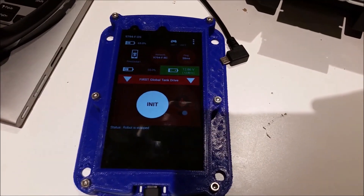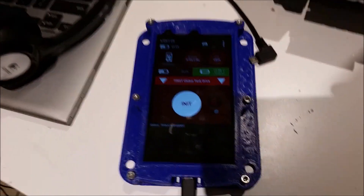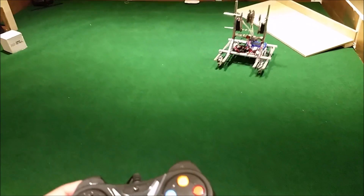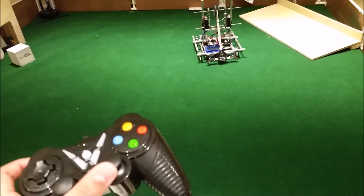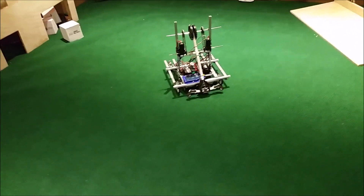Now I have the program loaded. The reason this is a phone is just because we don't have enough parts to have multiple control hubs and Fire tablets. You can see I have First Global Tank Drive selected. I'm just going to hit init and play. You can see the robot there, and as I hit the left stick, you can see the left motors move, and as I move the right stick, the right motors move. One thing that is bad about this is that the robot is really fast and prone to tipping, which makes it hard to drive.